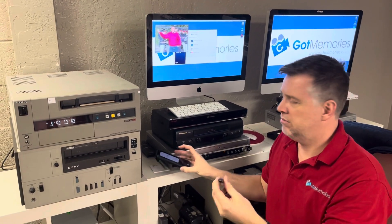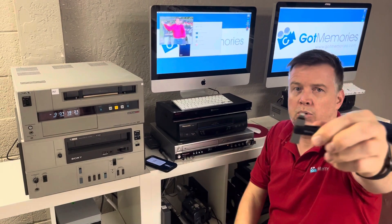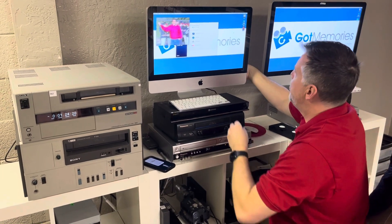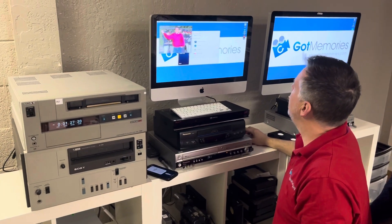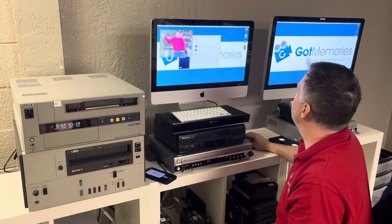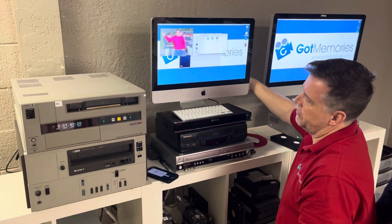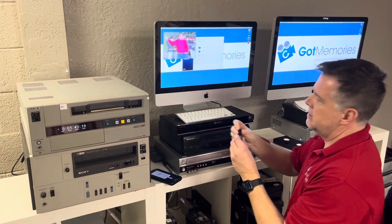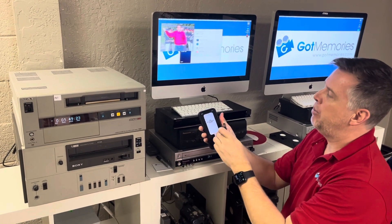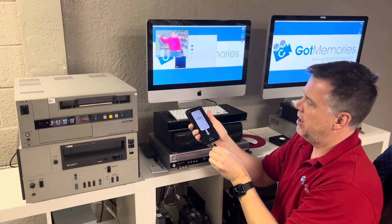This is a SanDisk iXpand drive — it has a Lightning port for iPads and iPhones, and also a USB on the other end. I'm going to pop this in the back, plug it in, and drag this file over to the drive. I'm just going to put it in the video folder. There — the file isn't very big, only 10 seconds. Now flip this little thing around. There is an app for iXpand — you have to download it for this to work.